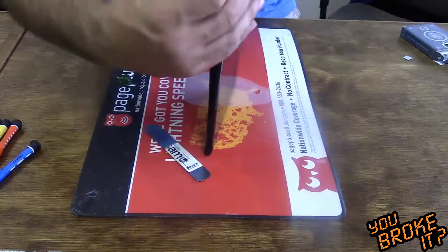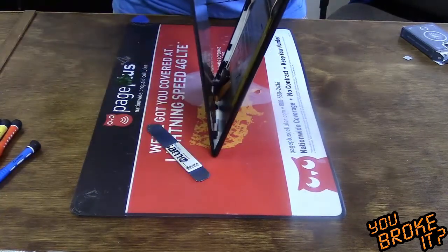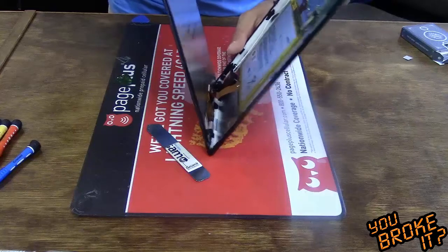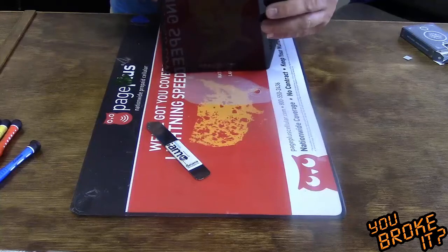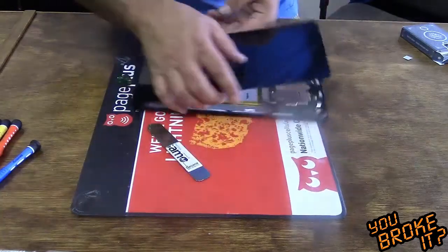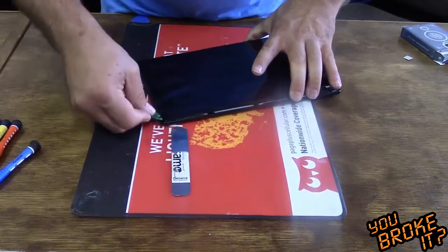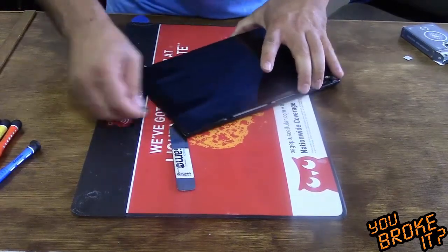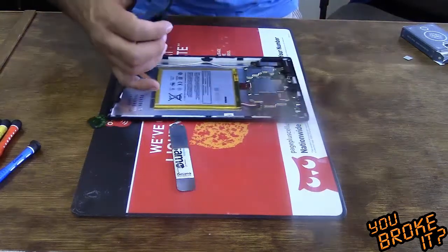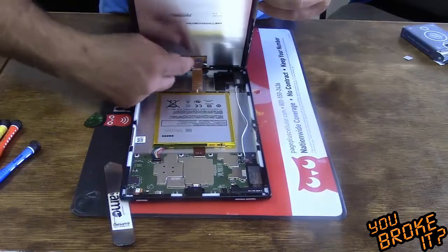I'm going to flip it and do the other side — same thing. Just a little bit more underneath to make sure. There's a lot of double-sided adhesive on these. As you can see, there's the ribbon cable underneath; it's under the screen.